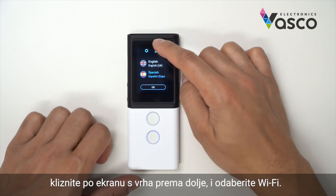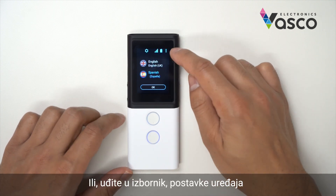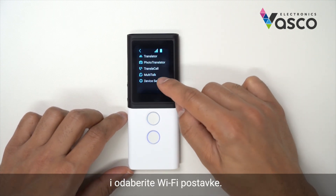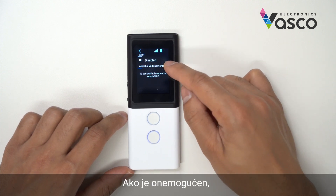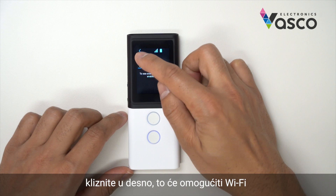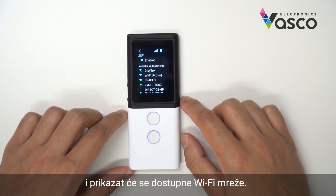To turn on Wi-Fi, you can either swipe down from the top and hit the Wi-Fi option there. Alternatively, if you go into menu, you can go to device settings and select Wi-Fi configuration. If it is disabled, you can hit the toggle and this will enable the Wi-Fi and the available Wi-Fi networks will be displayed.